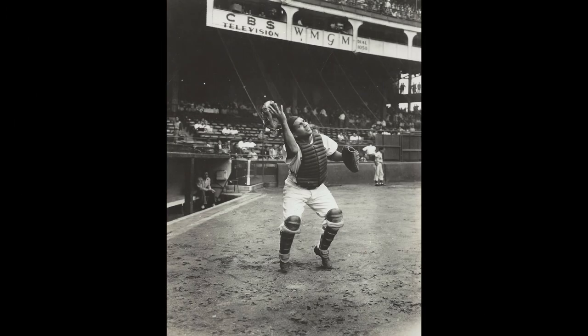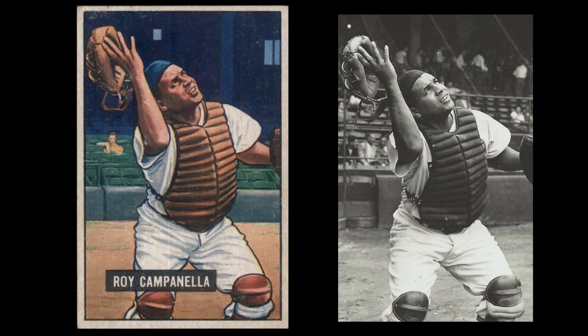Anybody that knows anything about vintage baseball, Dodger baseball, or Roy Campanella has seen this photograph time and again. It's a great photograph, and there's so much information in the photograph that you can see was cropped out of the baseball card — starting with the dugout. If you haven't seen the Duke Snider video I did, I'll post a link below, but that card also features the dugout. In fact, this photograph of Campanella is taken basically in the same position that Snider was in for his Bowman card.